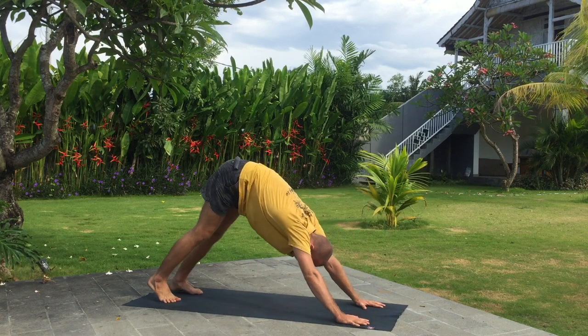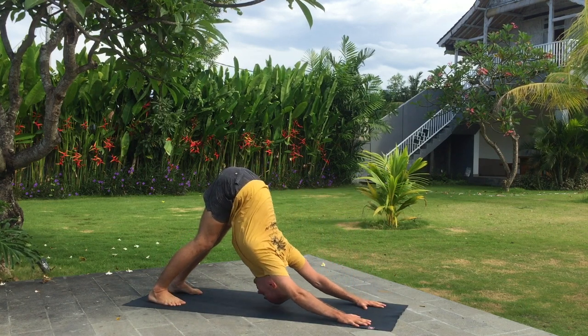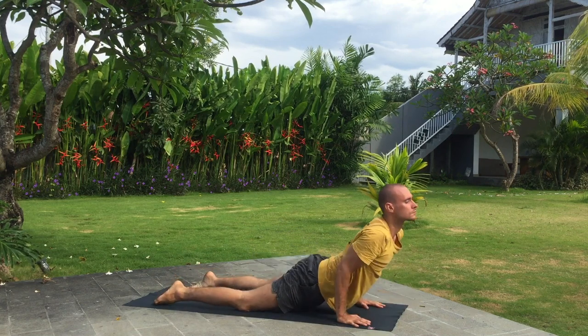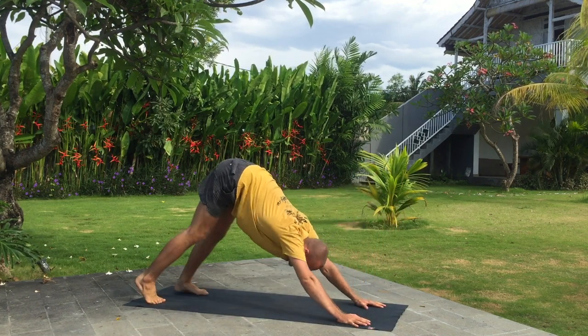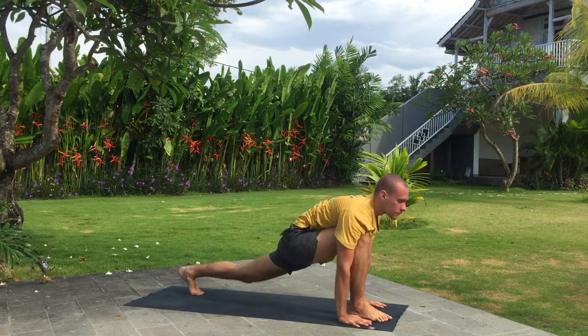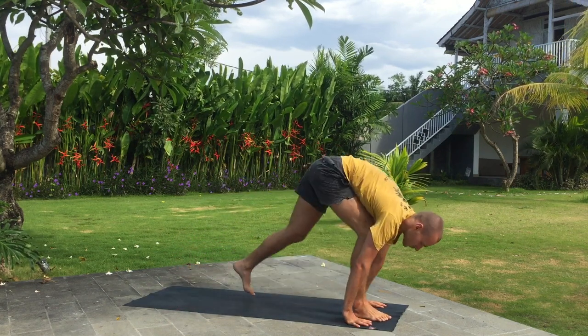Exhale step back downward dog. Knees, chest and chin down. Inhale upward dog. Exhale downward dog. Inhale right leg forward. Exhale fold.